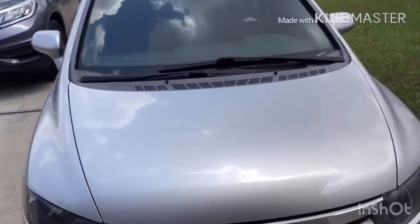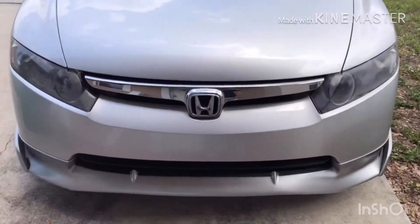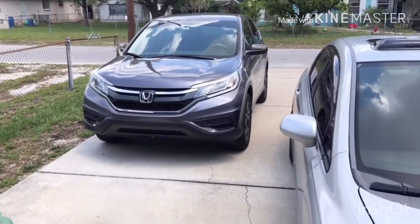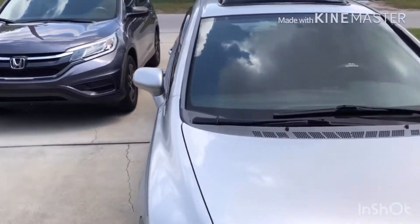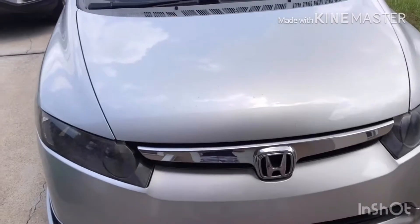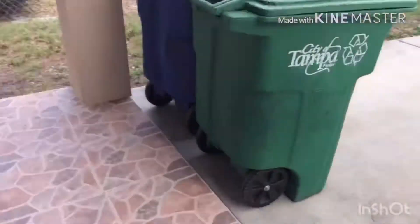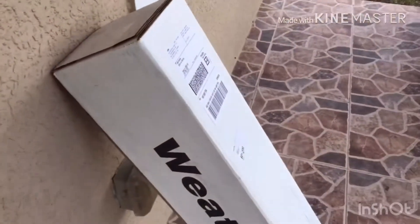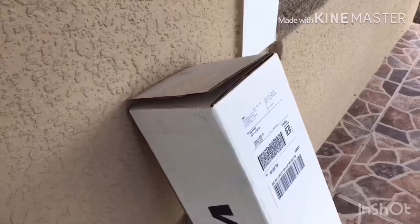I basically got it for my Honda Civic 8th gen and for my wife's Honda CRV. As you can see, I don't have a garage and I don't have a carport, so when we get inside the car it's very hot. So let's start with the unboxing.